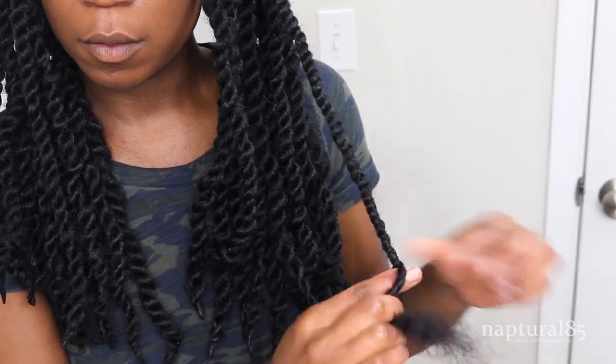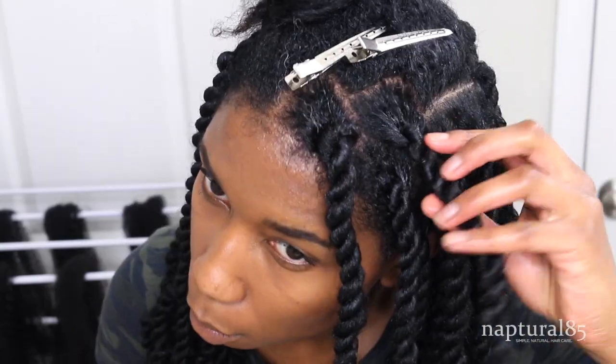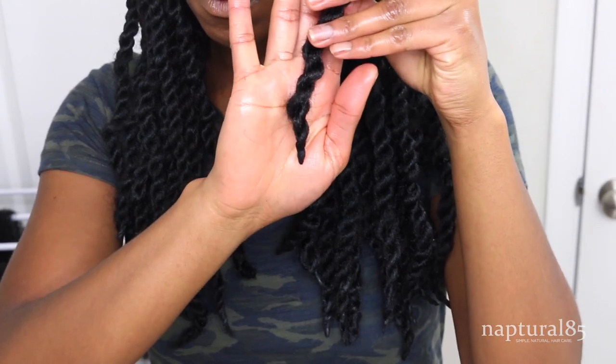Keep twisting to the bottom until you can't twist anymore. Give it a little twirl, release the clip at the root, and you can see how flawless your roots look — you can't tell synthetic hair was added at all. Perfect invisible roots. Now just trim the length if you need to and burn the ends to seal.